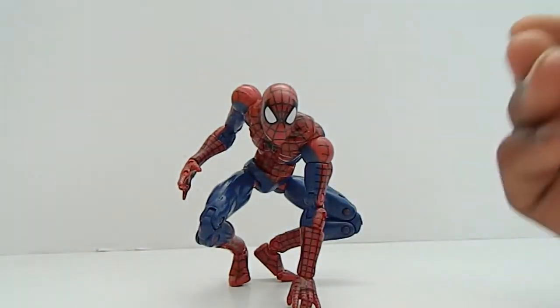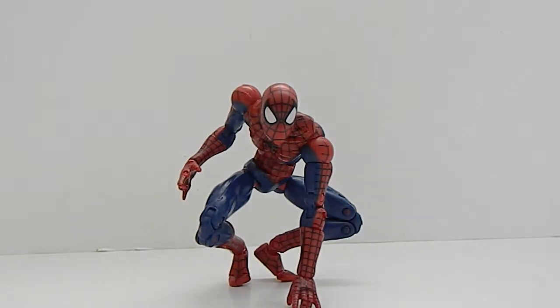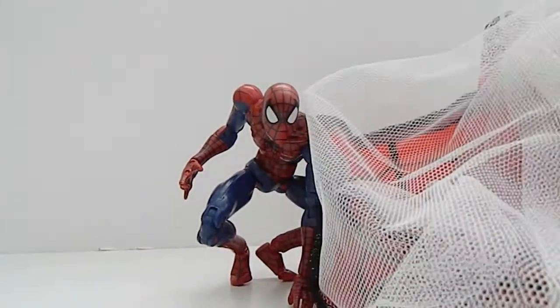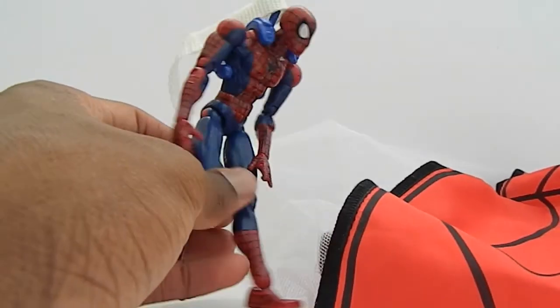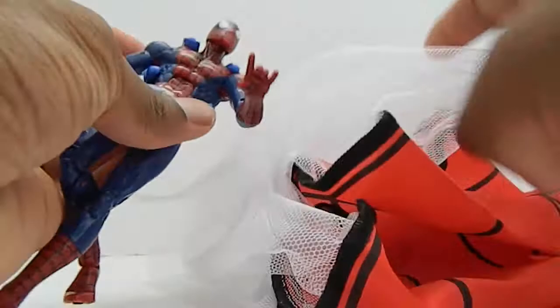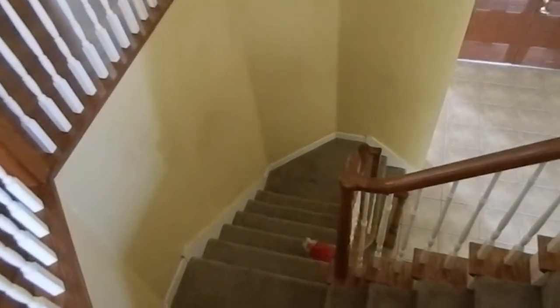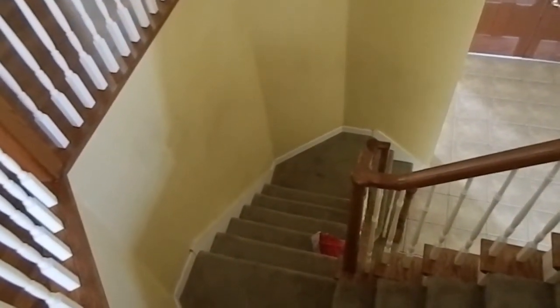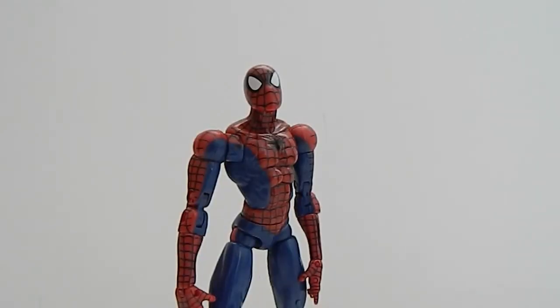It's a good replacement for McFarlane Spider-Man even though I don't have it. He does come with a gimmick — it's a parachute, that's why he's called Parachute Spider-Man. You put the parachute on like this, it's a little backpack, it connects right here. Now I'm going to toss it off and show you guys how far this thing goes. Wow, that was terrible. That's a terrible gimmick right there.